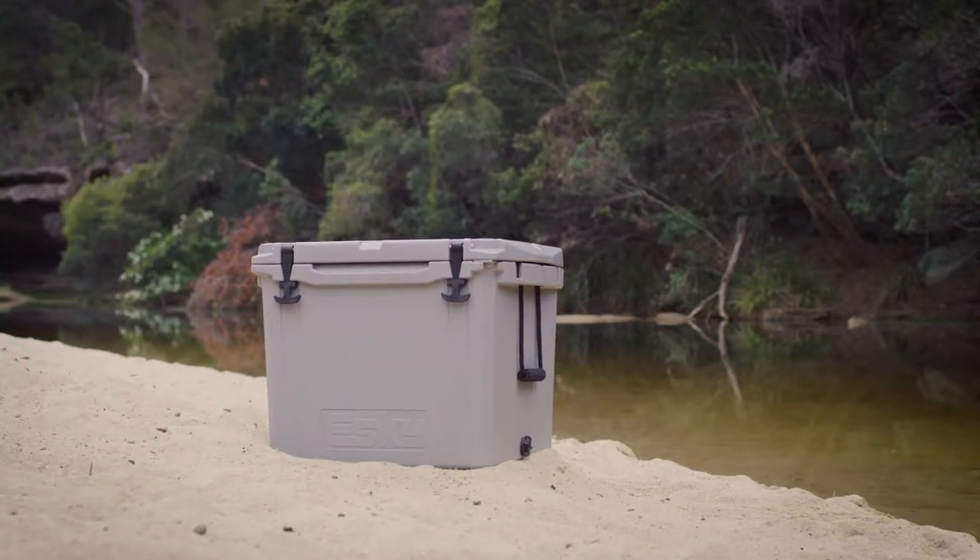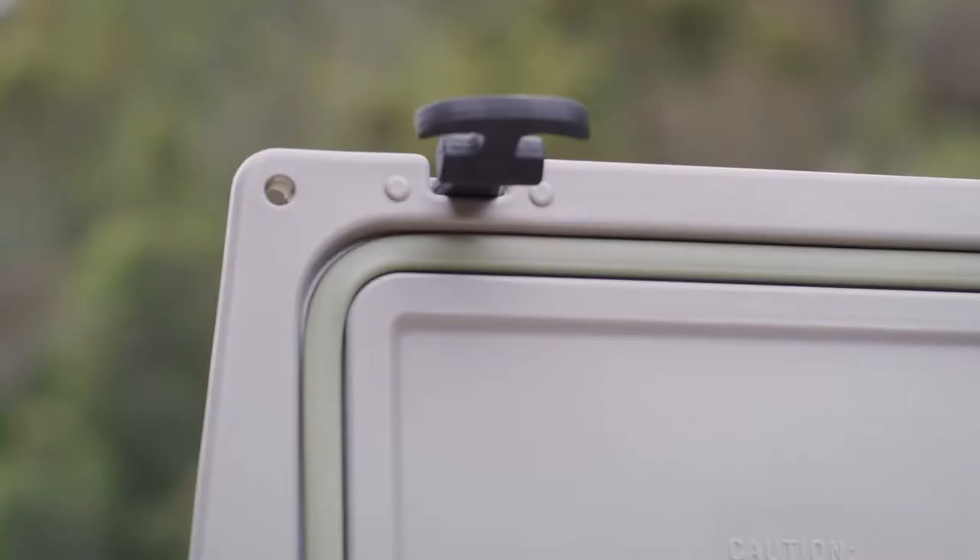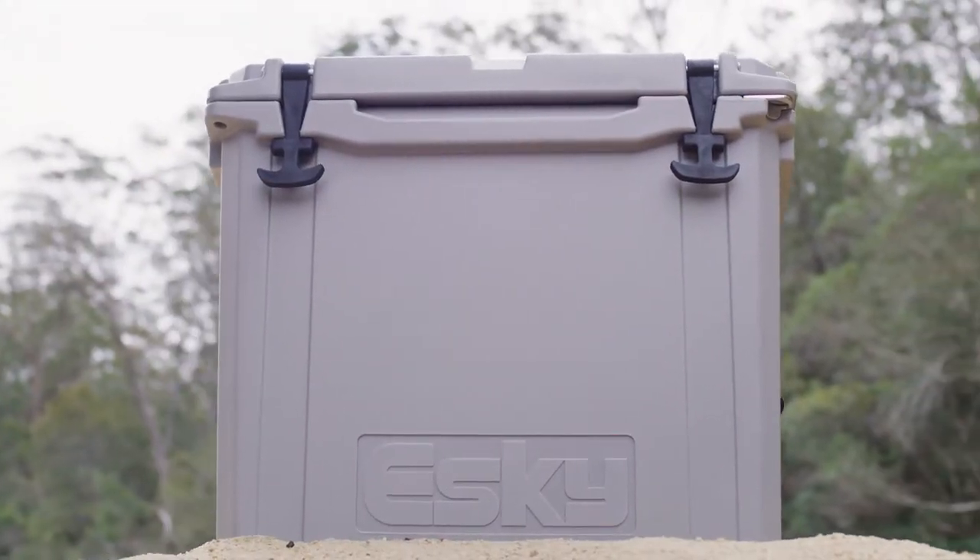This is the latest Esky. It has everything you've come to expect from a genuine Esky, such as a built-in bottle opener, airtight seals, and up to seven days ice retention.